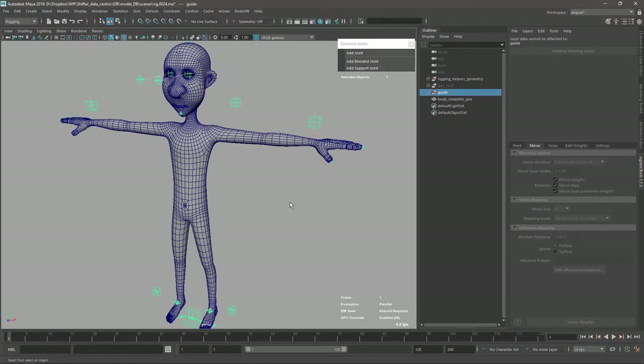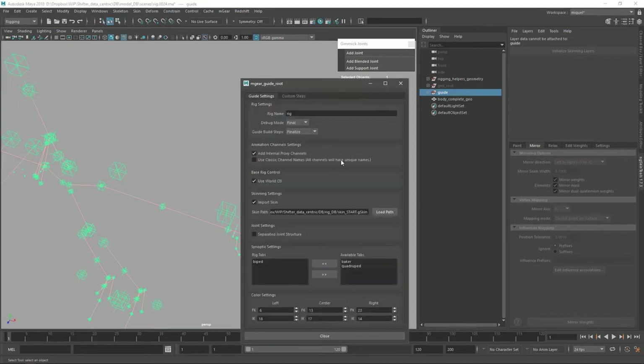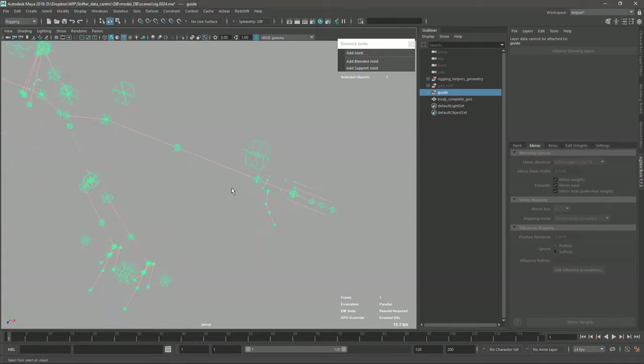Now we go back to the guide. Let's hide the geometry. The first thing is to activate the separated joint structure - this will create the joint structure and the behavior structure separated and connect the joints. Now let's create a fix for the connection issue here.